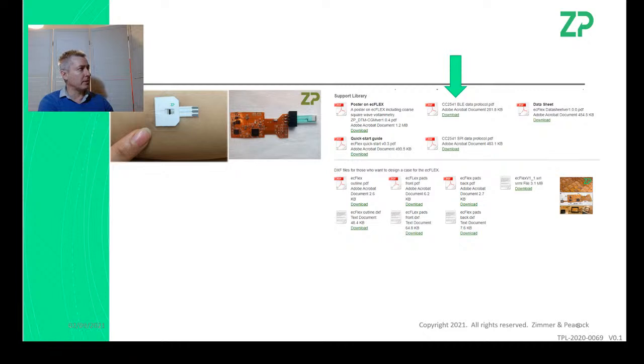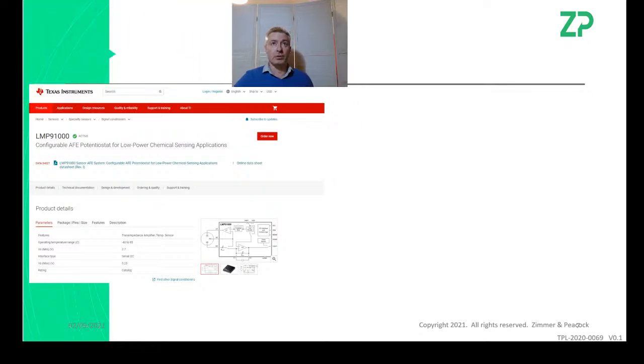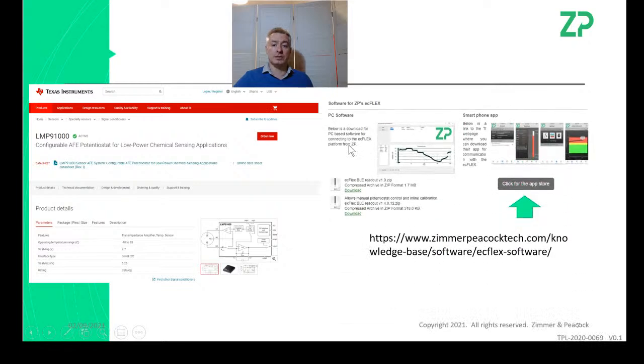There are many very good engineers out there but very few who really understand glucose sensing, so we're always supporting groups that are strong in engineering but not in biosensors. We have developed the platform so people can do their own app development. It's no secret we're using the LMP91000 on this board — there's a lot of information on the TI website about this chip, and we have a link on our site as well.